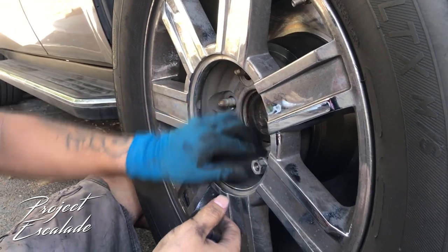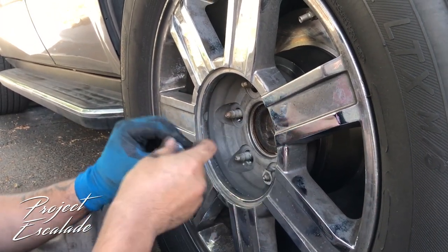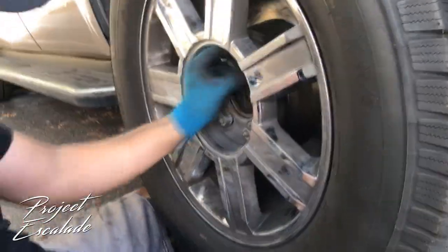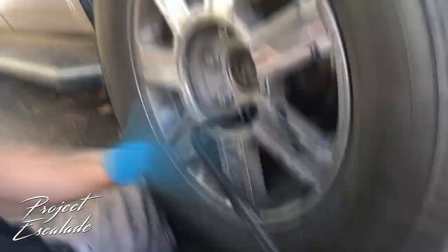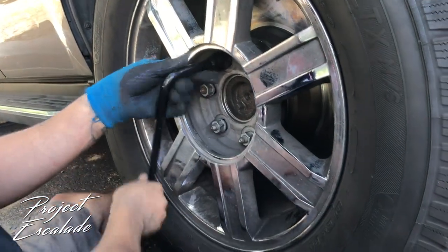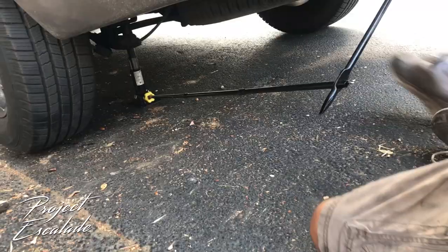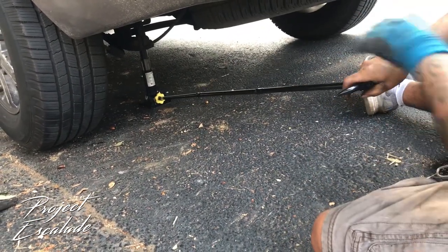Now all that's left is to get the tire back on. Hand tighten the lug nuts — you don't want to go too tight just yet because we still have the jack on the frame. Now we let the jack down and we really tighten the lug nuts.